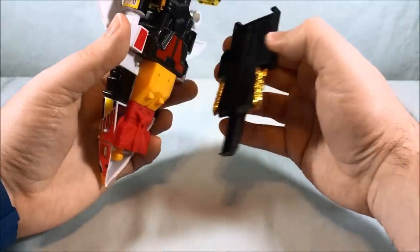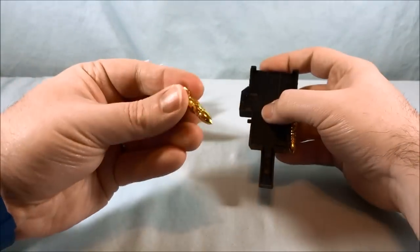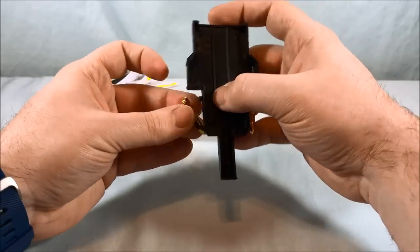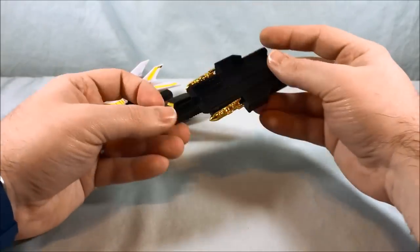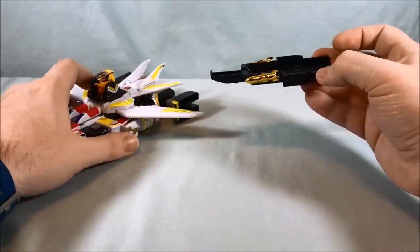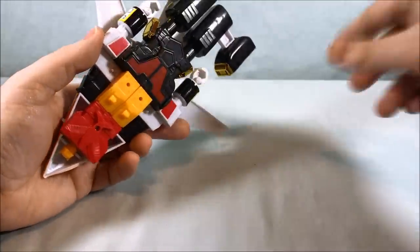On the bottom there's a big panel — just a tray the toy sits in — and it has two removable gold missiles you can unpeg and pretend are being fired, then peg right back on. It's basically a tray that shores up the connection between the two pieces when they're combined.